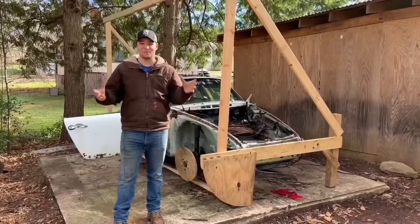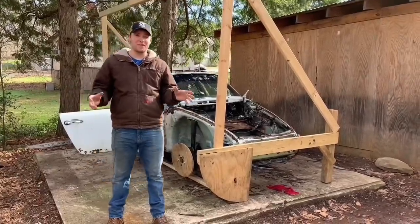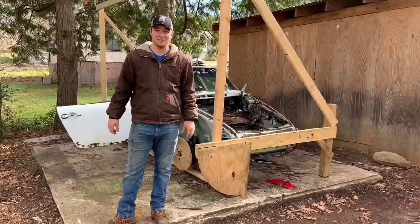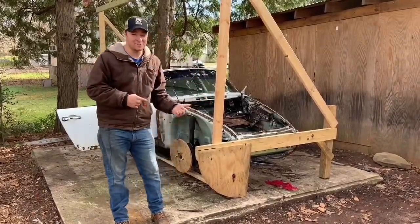What's happening, Budget Builders, and welcome back to the channel. Once again, I want to thank everybody so much for all the positive support and love that we've had so far on this channel. I don't know about y'all, but I'm about ready to jump back into this Porsche.